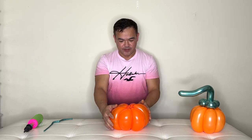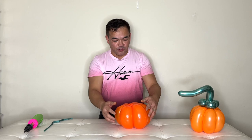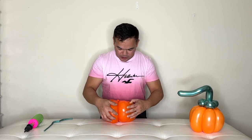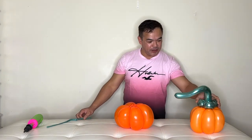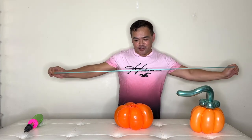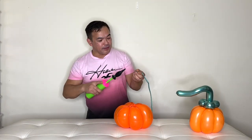Just like that — so the bottom part and the top part gives you your pumpkin shape. You can rearrange and reshape it nicely. Now for the stem, you need your 260Q modeling balloon. Stretch it first, then pump it.